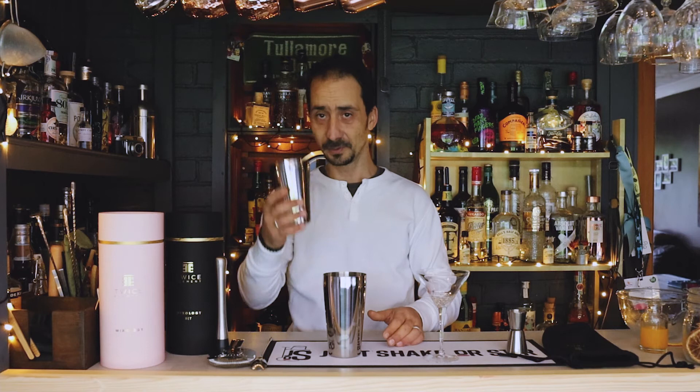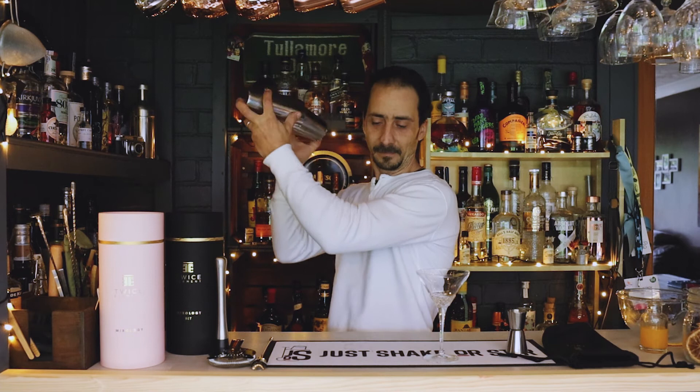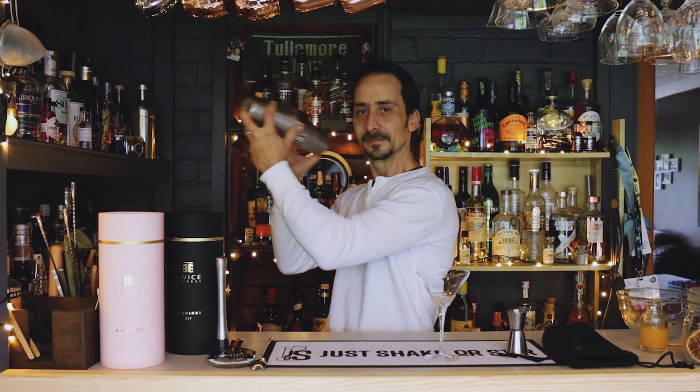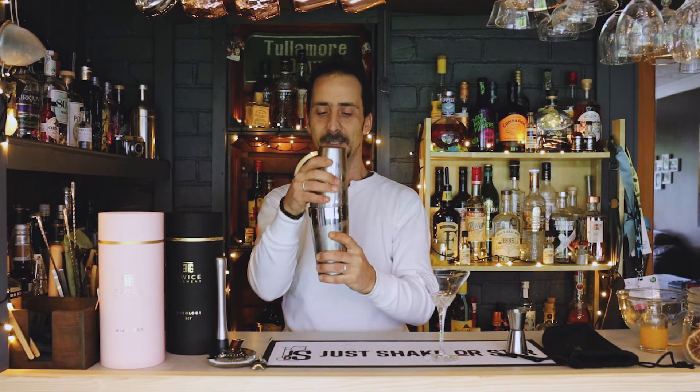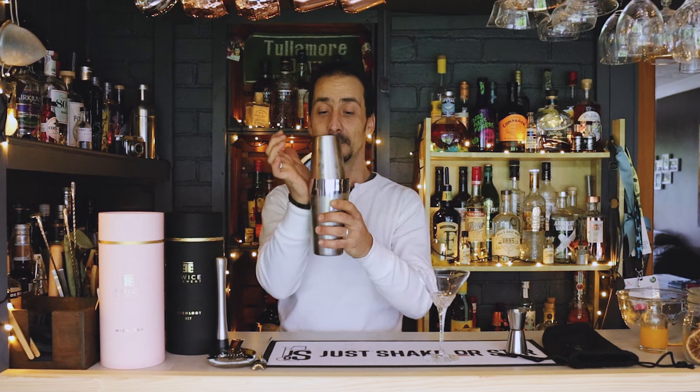So here's how the Boston shaker works — small tin on top, just tap once and it should be good to go. Let's shake! That's a really good Boston shaker. One of the issues with a bad Boston shaker is that if the material is poor or it's not measured properly, when you close it and it shrinks from the cold you may struggle to open it. But look — one touch and it's open. That's a very good point for Twice Elements, I love it.